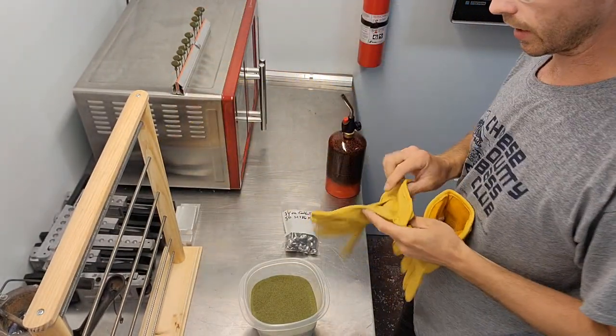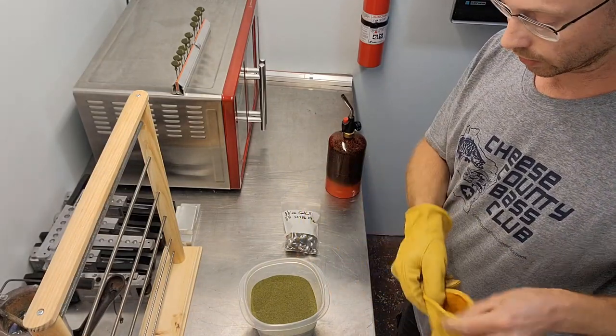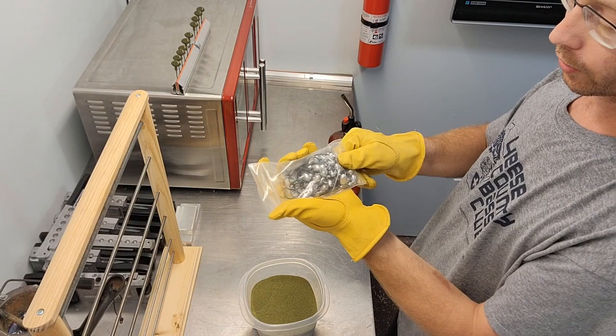So I'm using these jig clamps. Those ones I got from TJ's Tackle. So I got these all prepped and ready to go.